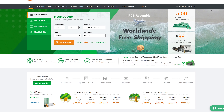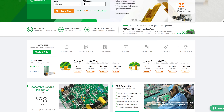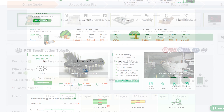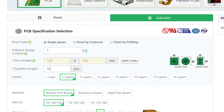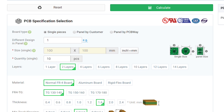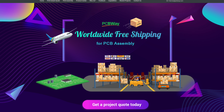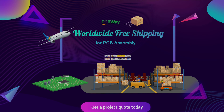Today's video sponsor is PCBWay. If you're after a custom PCB for your next project, look no further. They make high quality PCBs at affordable prices. Right now, new members get a $5 bonus which covers their first order of 10 one to two layer PCBs, and they also offer an assembly service. Furthermore, right now all PCB assembly orders enjoy free shipping worldwide, so check them out. Link is in the video description.